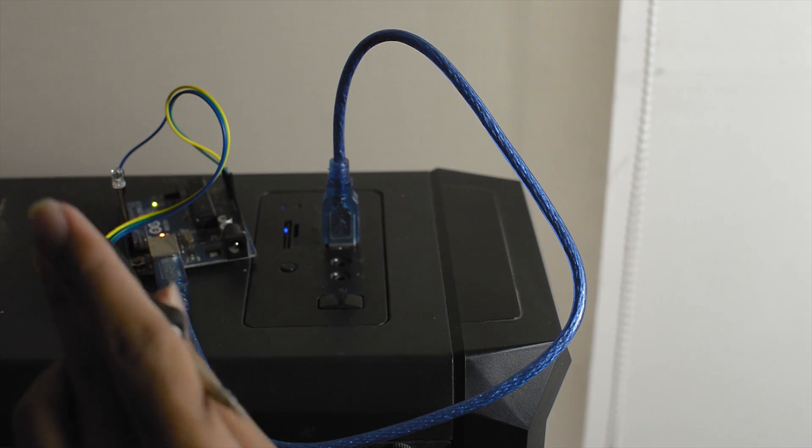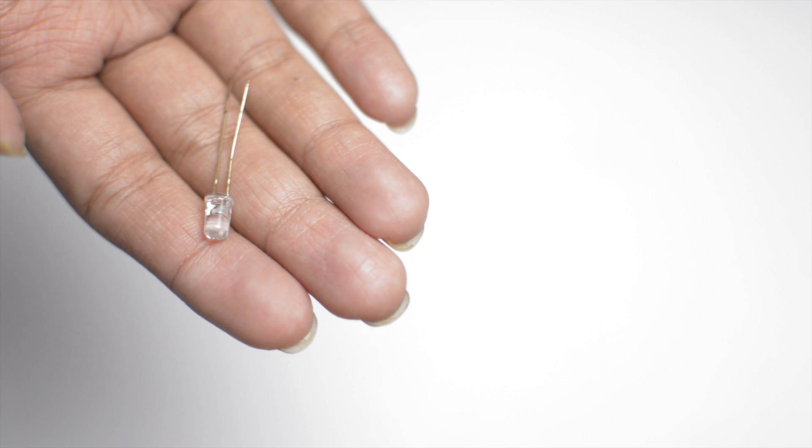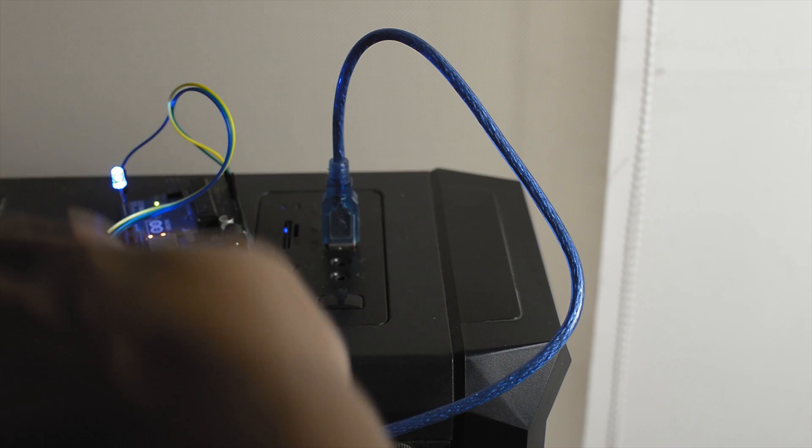Hey everyone, in this video I am going to teach you how to use a sound sensor with an Arduino Uno to control an LED by making loud noises.